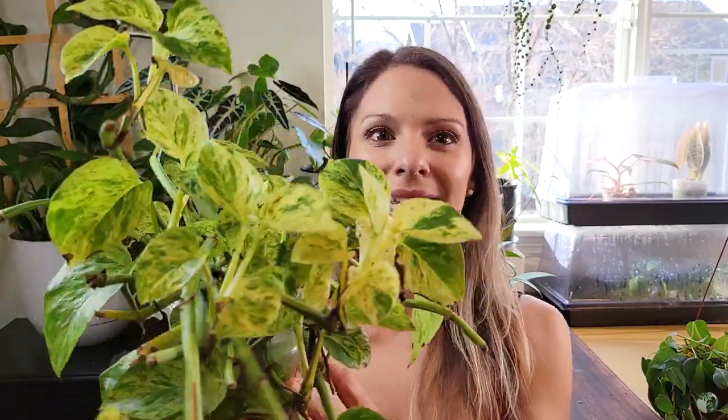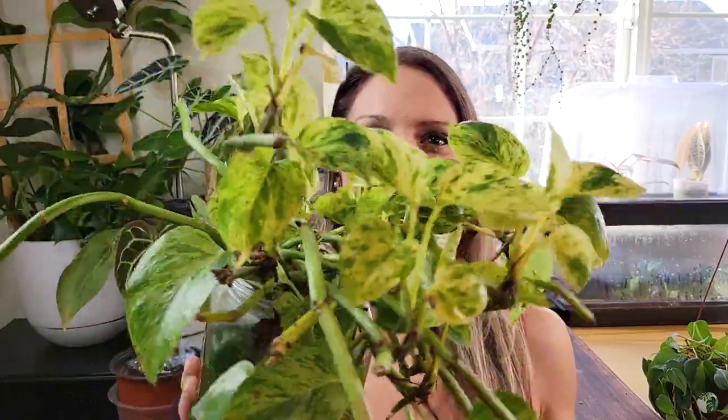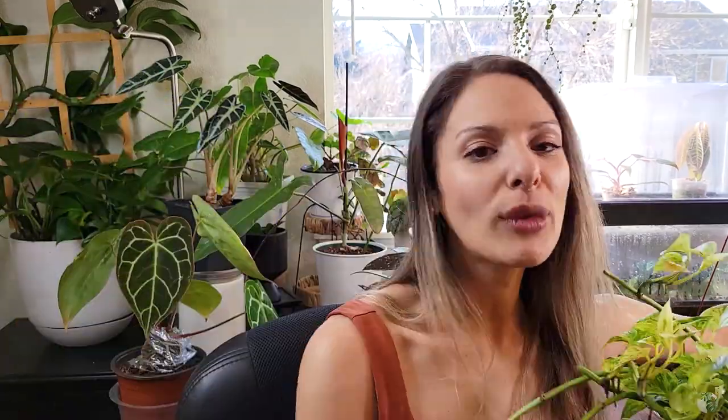This plant will also teach you about variegation and how it works — mostly with light. These guys will change their level of variegation depending on how much light you're giving them. If they're getting really nice bright light, pretty much all of the leaves are going to come out beautifully variegated — they're like snowflakes. If you put it in a darker corner, you'll start to notice that new growth will have less and less variegation, and you can cut it and start fresh or move it to a brighter spot. The same applies to a Golden Pothos, which will lose its golden yellow variegation and turn into essentially a Jade Pothos.